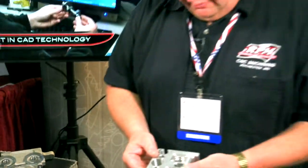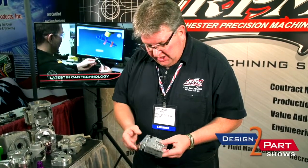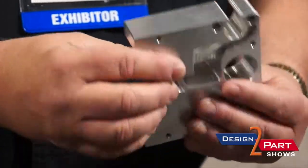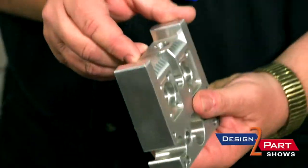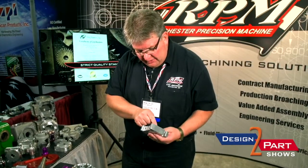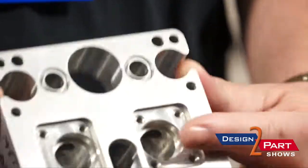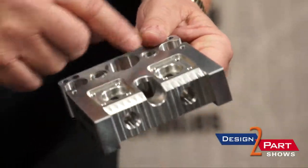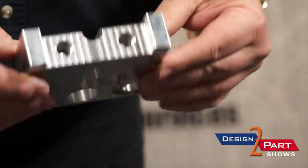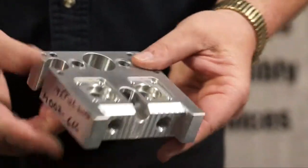This particular part here is a valve block. It starts out as a solid piece of 6061 T6 aluminum and is machined on every surface. There are some ports on the bottom that have to be very smooth, so they're roller burnished. It's a very expensive part when you get done. You can see there are passageways, and every port lines up with another passage on this side with an O-ring seal. It's a good part for our horizontal machine centers and it turns out real nice.